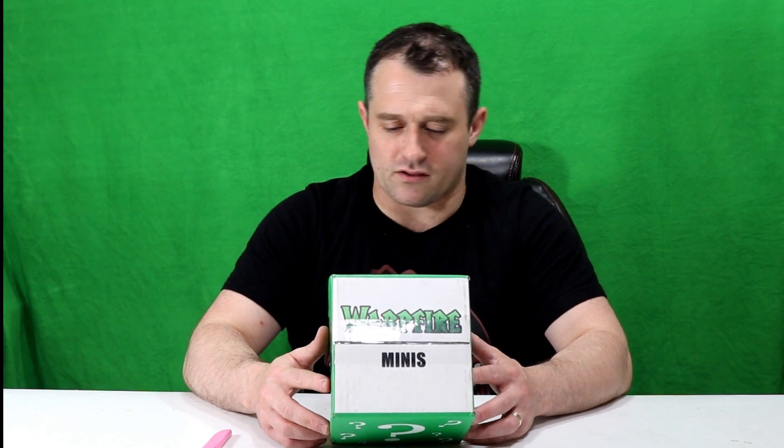The deal is you pay $25 for the crate. You can do a crate every two weeks, every month, or every other month. Each crate is $25 and it's supposed to have $40 worth of retail inside. I have yet to open this one, so I'm going to film us opening it up, looking at the minis, and then film a second segment covering the value of those minis. Let's take a look and see what we got.